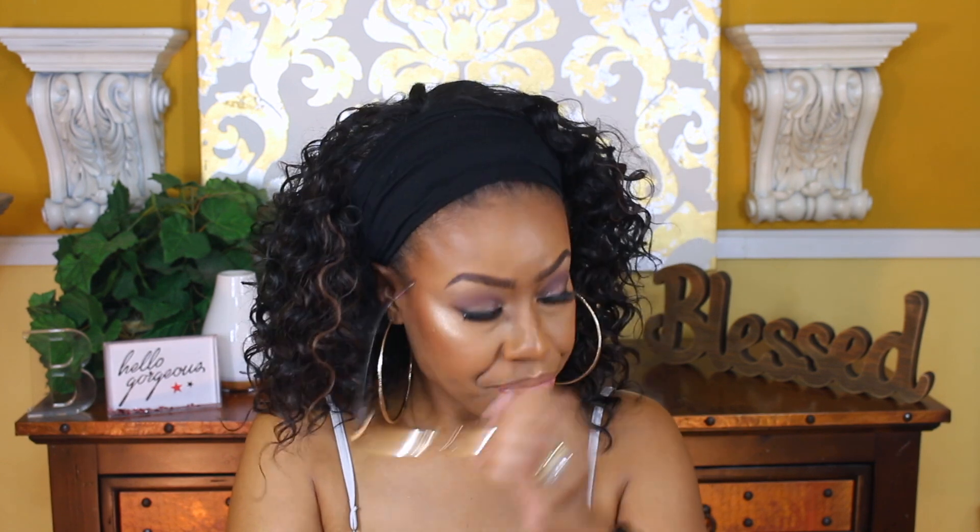The hydrating lightweight formula is claimed to be sweat-proof, humidity-proof, and waterproof. Whenever foundations claim to be sweat-proof, I like to wear them to the gym. After I finish editing and uploading this, I'll go work out in it and post the results on my Instagram — all my handles are in the description box below.